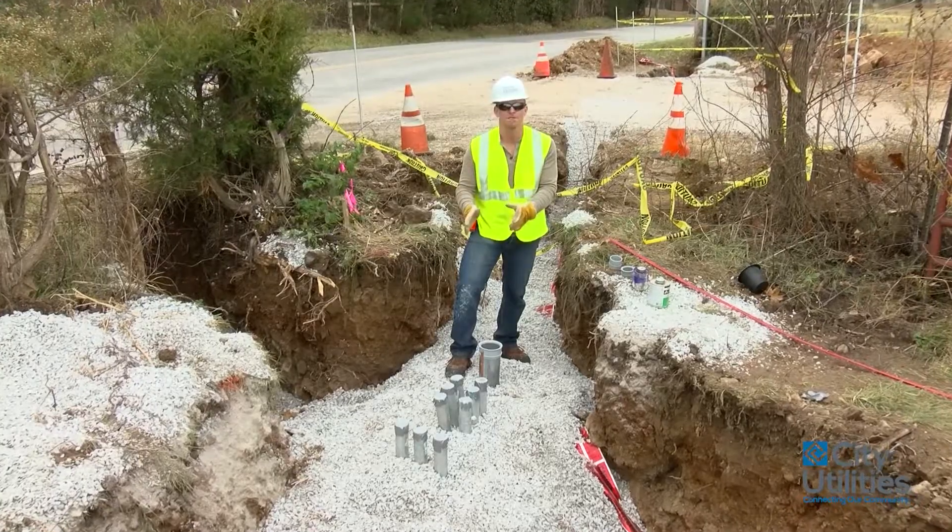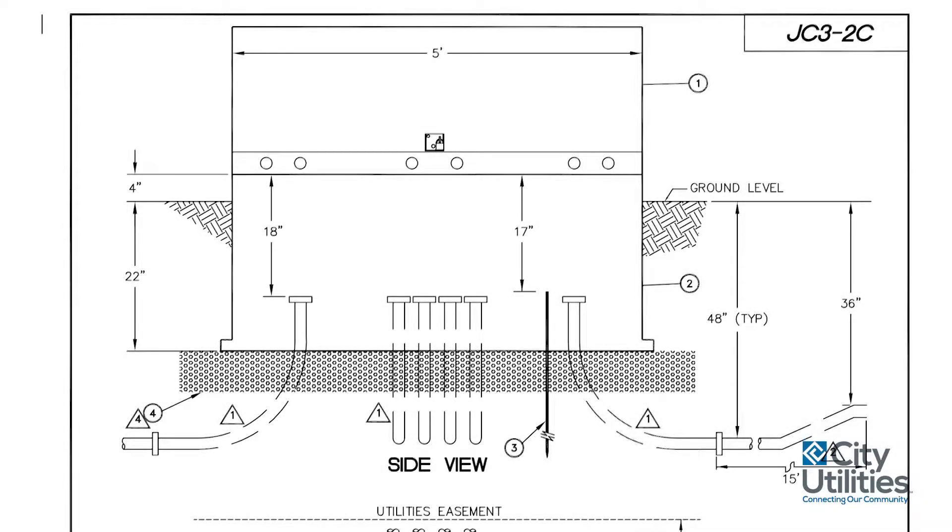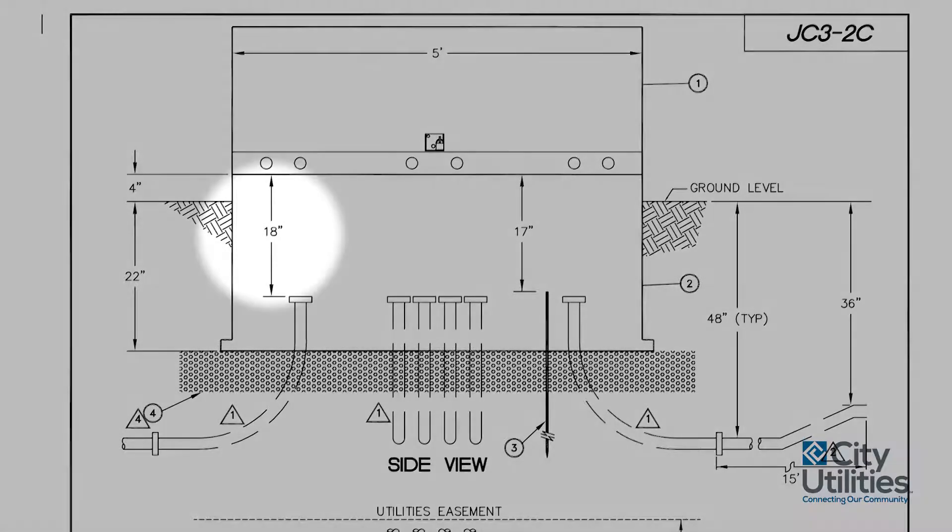Once our sleeve fits inside the ground, that lip will be four inches above the finished grade. And inside of that, we'll be looking at measurements that will be 18 inches from the tops of these sweeps to the top of that sleeve itself.